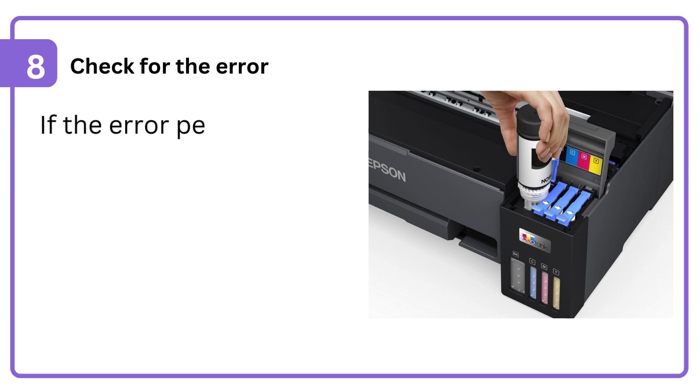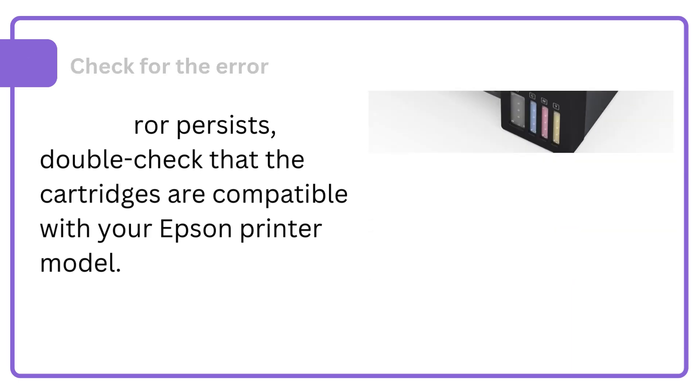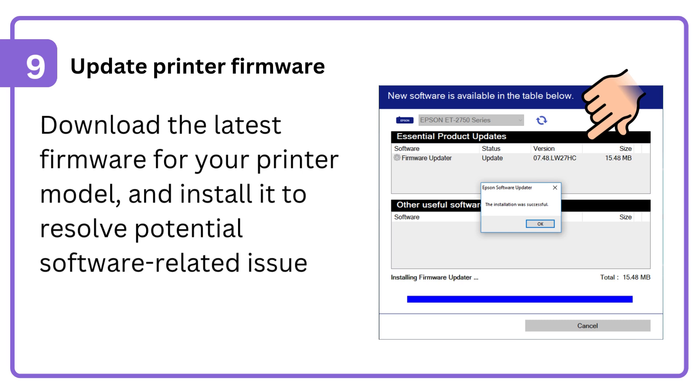8. Check for the error. If the error persists, double-check that the cartridges are compatible with your Epson printer model. 9. Update printer firmware: download the latest firmware for your printer model and install it to resolve potential software-related issues.